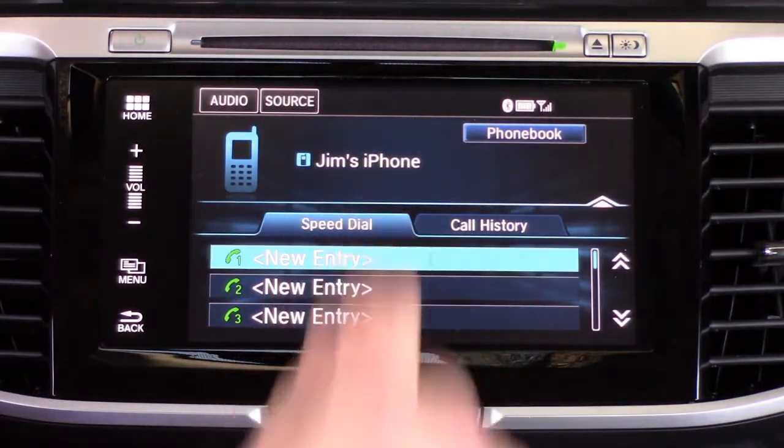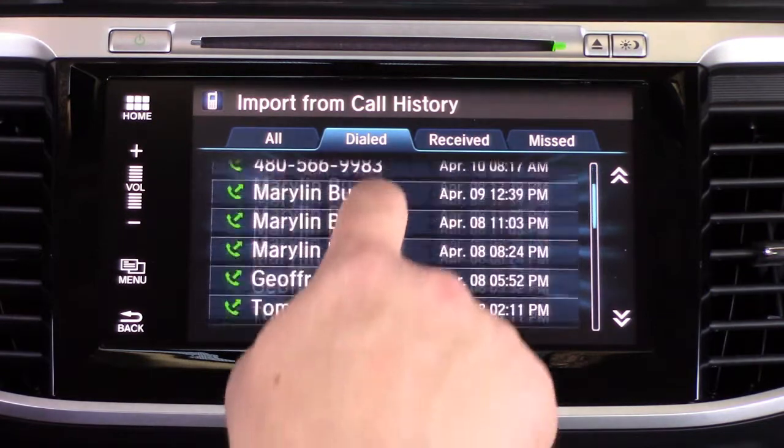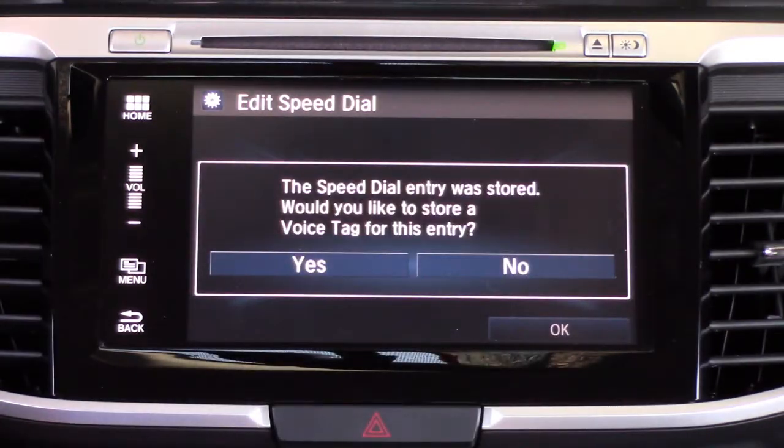What we want to do now is set up a Speed Dial. 'Import from Call History' is one of the options here. We're going to import from Call History and select Jeffrey. Then we're going to set up a voice tag — it's not 100% necessary and it can trick the system up a little bit. I would recommend using CarPlay if you have an iPhone.